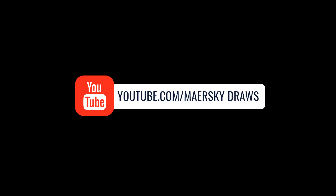Hey, everyone! Thanks for tuning in to another episode of Mayorsky Draws. We hope you're all enjoying our weekly content here on YouTube and on Instagram.